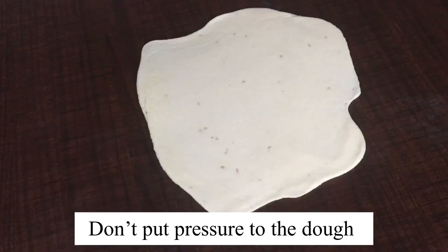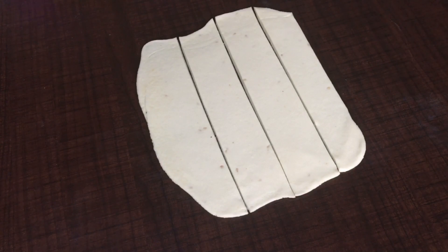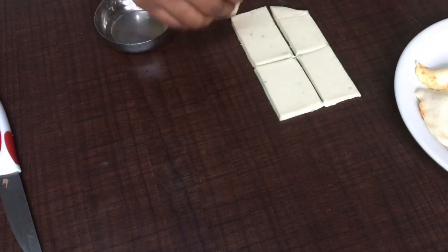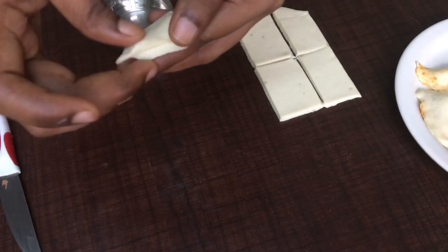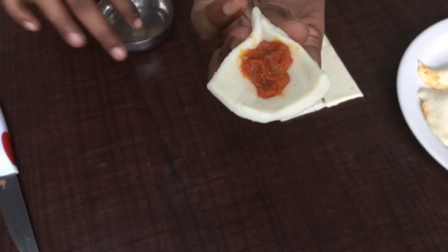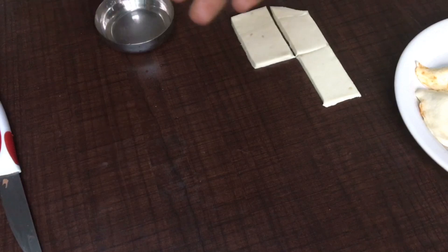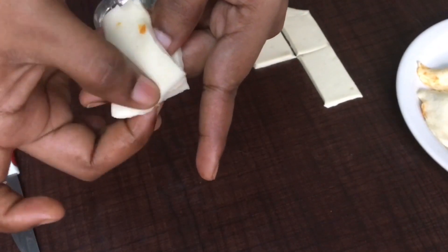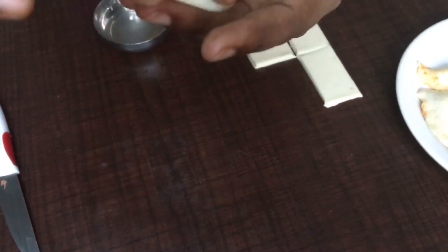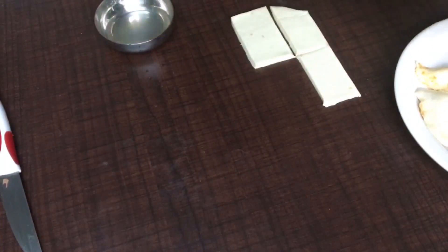The dough is now ready to spread into a puff sheet. Don't press a lot because it already has many layers. Cut it into small rectangles. Take one rectangle puff sheet, give one side a wash of water, and seal it into a small packet. Add the onion-tomato filling, seal with water, and press the sides. Seal one end, add the filling, and pinch the edges closed with a little water touch until all sides are sealed.